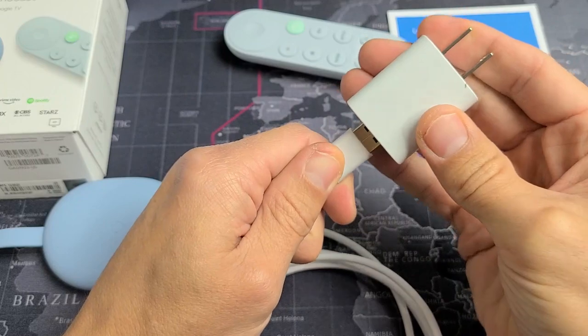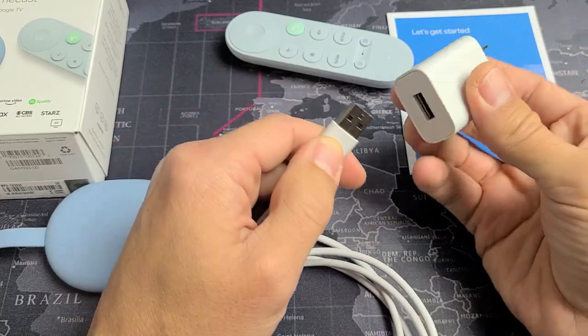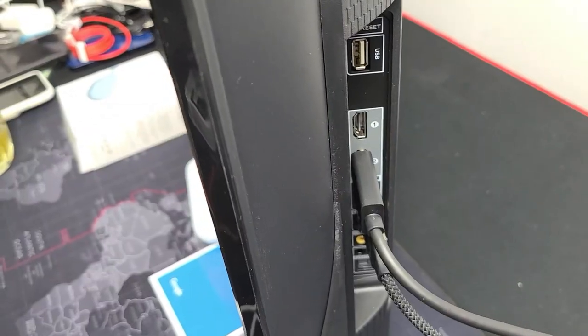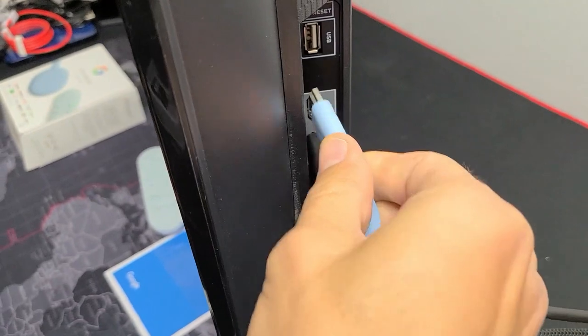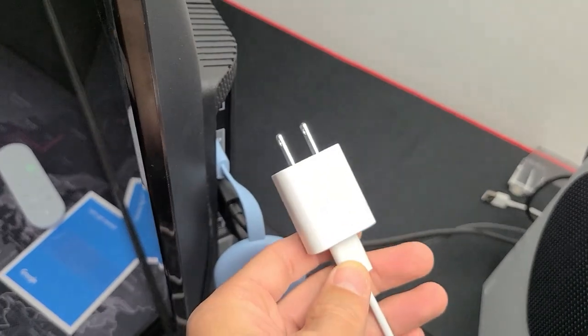Take note — you may have a USB port that's open on your TV, but I tried plugging in there originally and it wouldn't let me proceed with the setup. So you must use the actual wall adapter. Go to the back of your TV and plug the Chromecast into your HDMI port, then plug the power adapter into a wall socket.